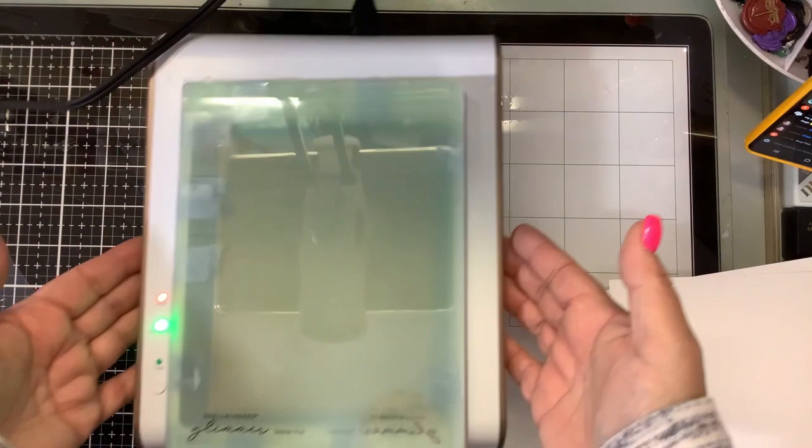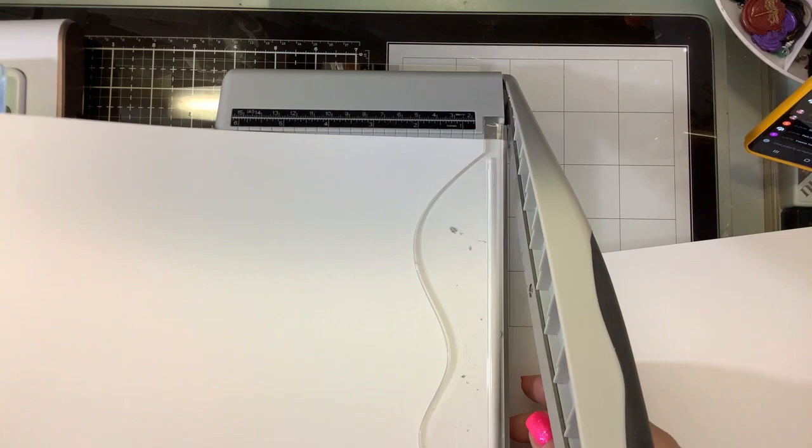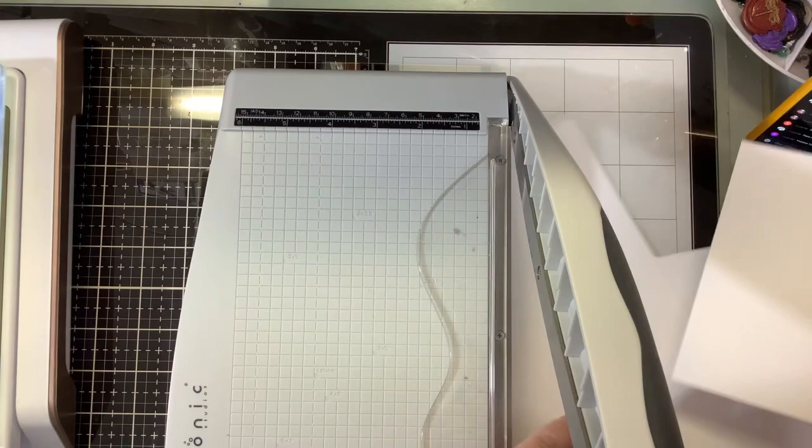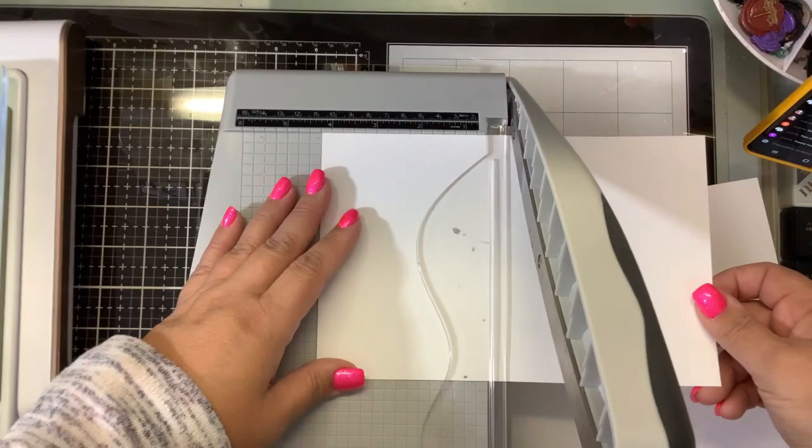So while everybody's jumping on, this is my brand new Glimmer — it finally showed up today. I wanted to do a quick video on using the Pinkfresh Studios hot foil plate with the Glimmer, and share some tips and tricks. And if you guys want one on the Gemini foil press, I can do that one later.